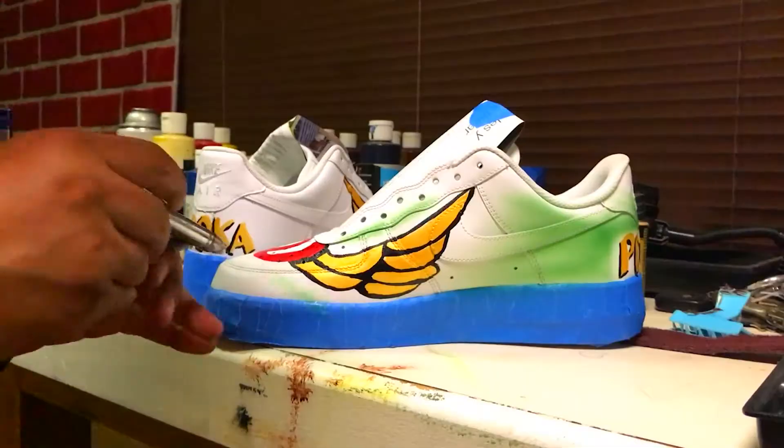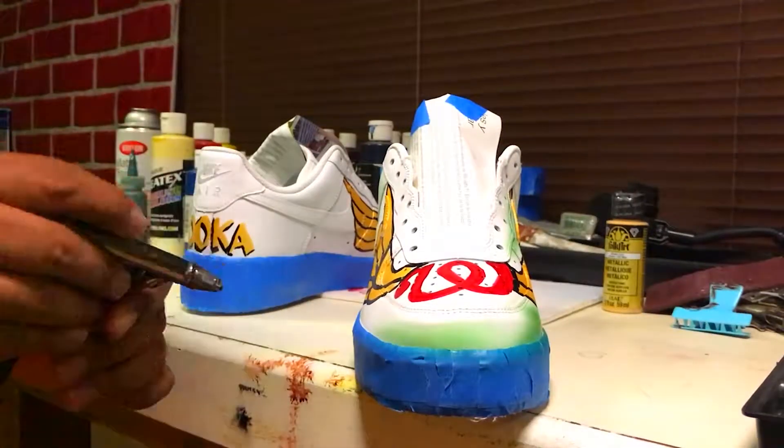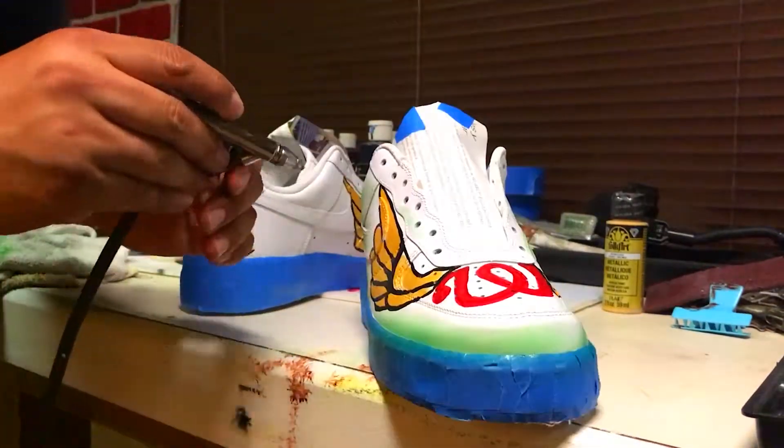Once all the details are complete, I airbrush some green to give it a foggy look, then dry with the heat gun.